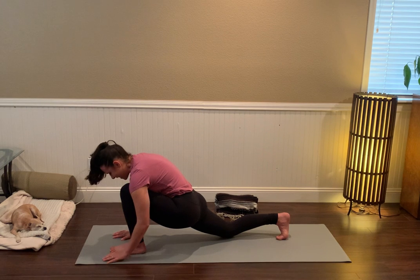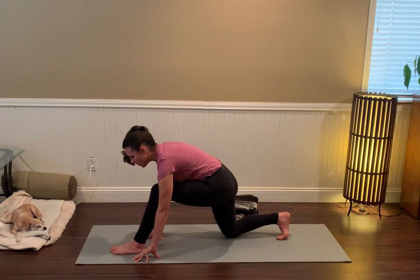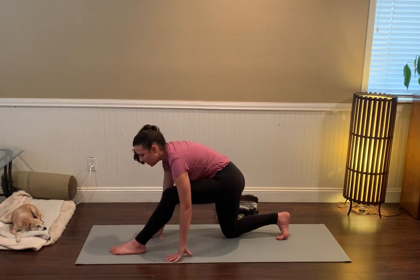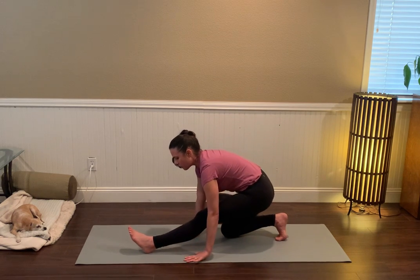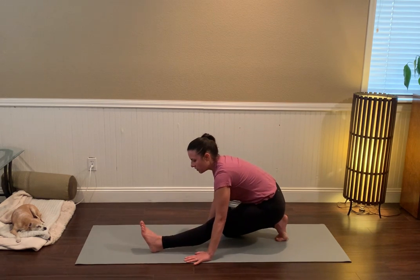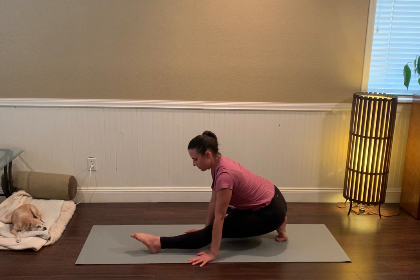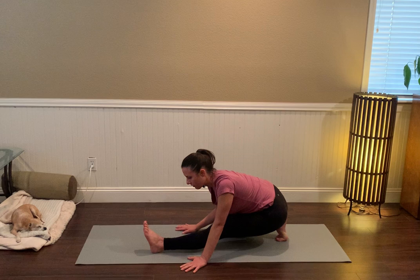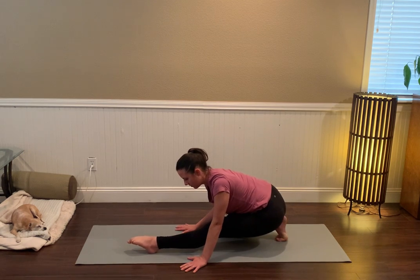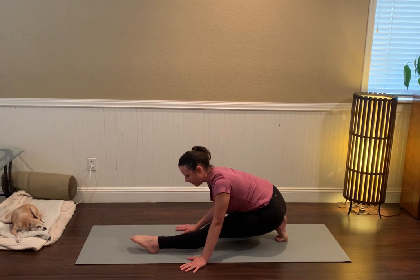Taking it to that hamstring stretch slowly, feeling the sensations shift and change — it totally eases up in the front of the right thigh and then we start to create more sensation in the back of the left leg, especially if you play with flexing that left foot. Feel the hip hinge as you guide your sternum toward the left toes. If it feels good to play with some movement in that left foot, feel free.